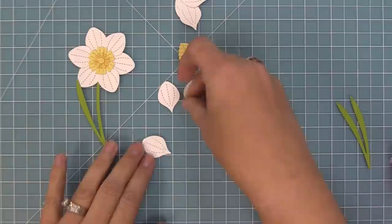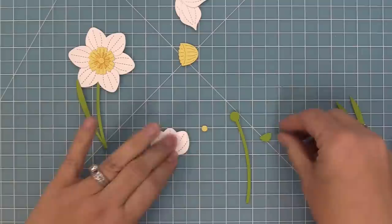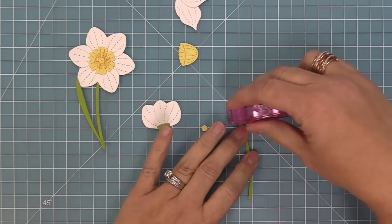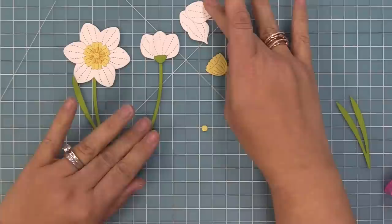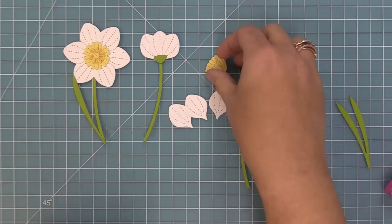Next we're going to work on creating a little flower bud, or daffodils in the process of growing. We're going to take the individual petals and layer three of them together, then take that little green triangular piece and put it at the bottom. Add some adhesive on top of the stem and layer it right on there. The stem goes in two different directions so you can create a really dynamic scene on a card, scrapbook layout, or decoration.